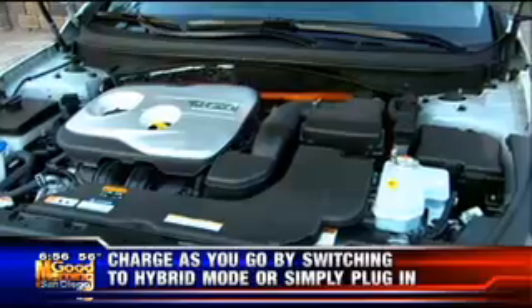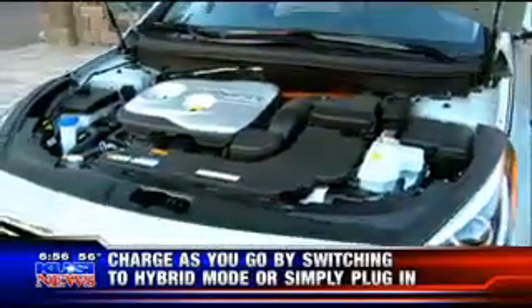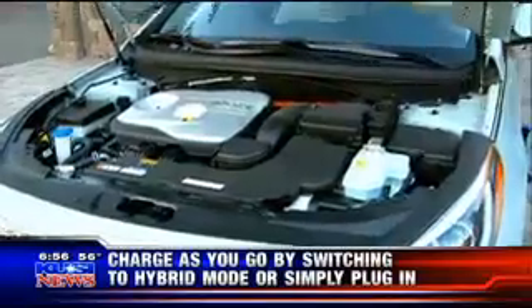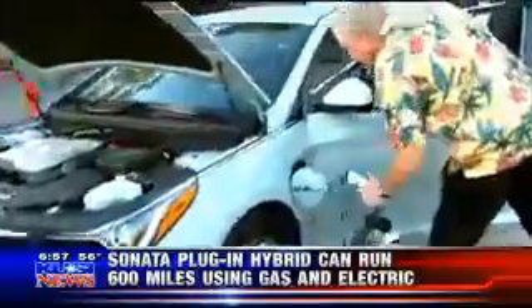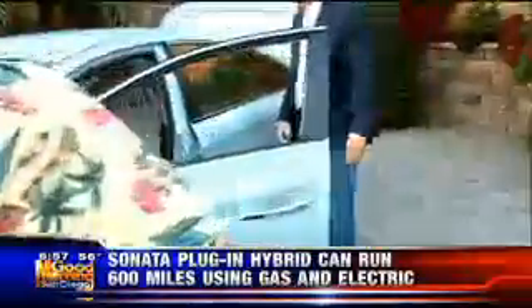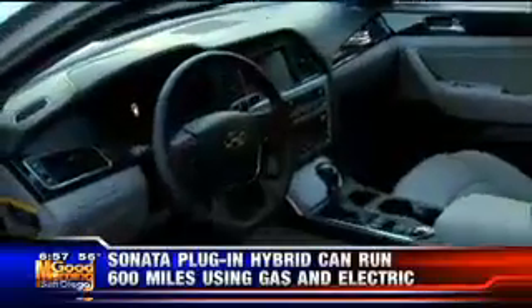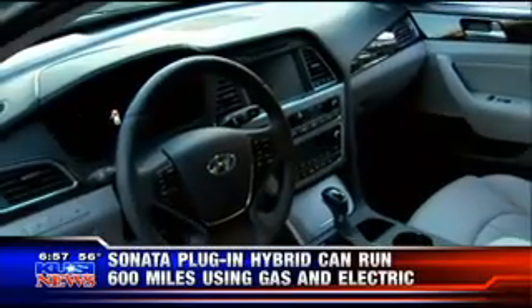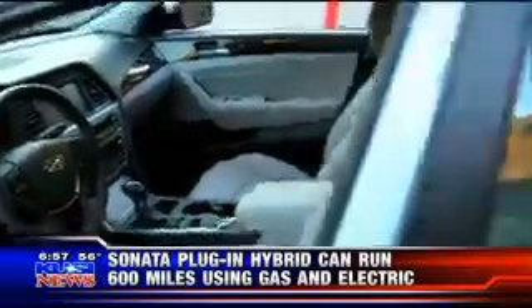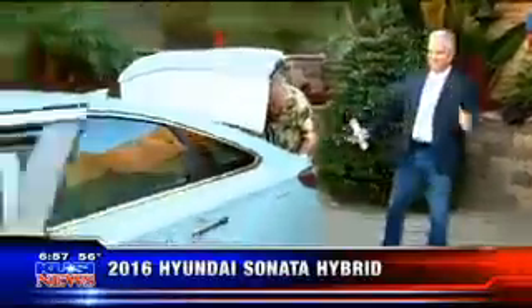And you can burn regular fuel. Of course, you've got your base warranty as well — 5/60 and then 10-year, 100,000. Inside, beautiful, standard, everything. It's really something to think about if you do a lot of driving and commuting and you don't want to spend a lot of money on transportation, but you want to look good — because it does look good. The price on this thing bases at $26,000. That's impressive. Hyundai Sonata.